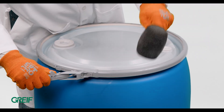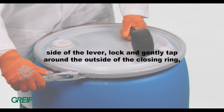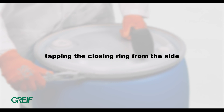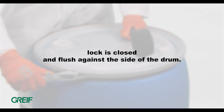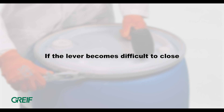Slowly close the lever lock while using a rubber mallet. Start on the opposite side of the lever lock and gently tap around the outside of the closing ring, tapping from the side while applying constant pressure on the lever until the lever lock is closed and flush against the side of the drum. Tapping the closing ring will allow you to close the lever without damage or bending.